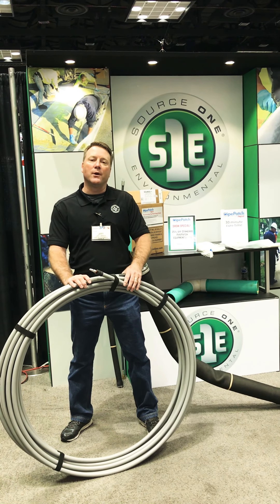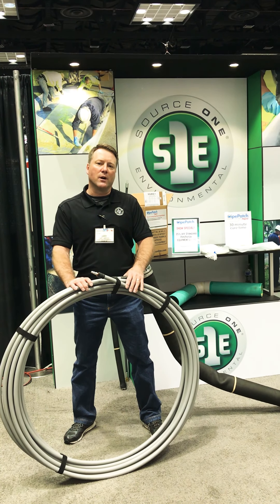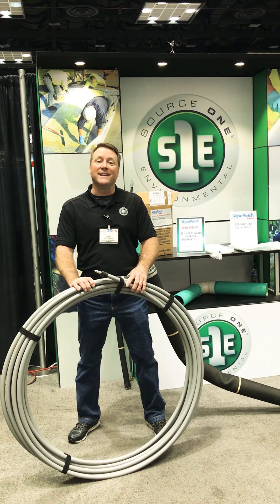As always, we have the best winter, summer, and rapid resin in the business. And if you'd like to see a little more, come see us at www.S1EOnline.com.